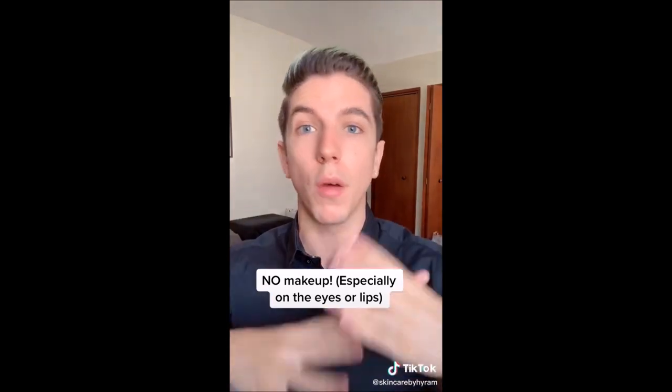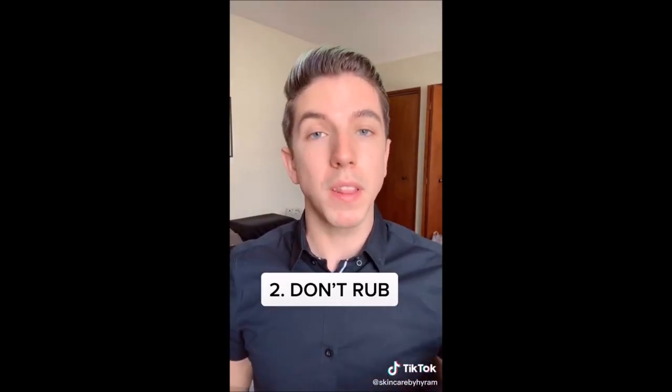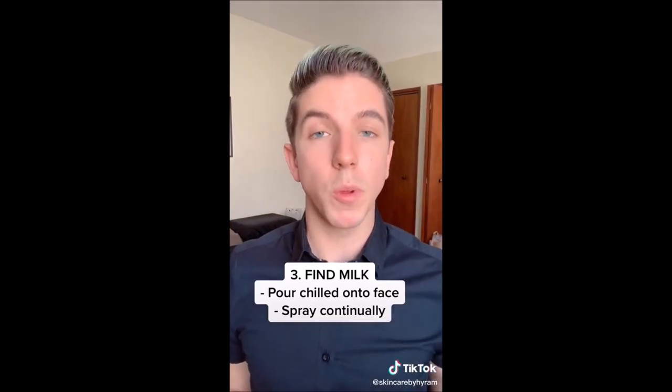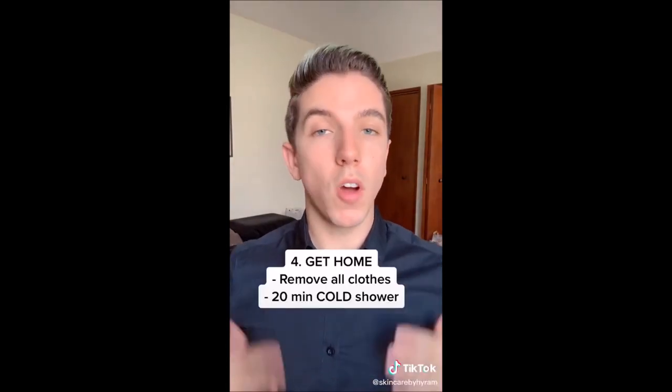Makeup will make it even worse for your eyes, your mouth, or anywhere else on your face. If you do come into contact with either of these, whatever you do, do not rub or touch any part of your face because it will only aggravate and make the pain even worse. Find chilled milk as soon as possible and either pour it on your face or put it into a spray bottle that you can continually spray across your face in order to reduce the pain.